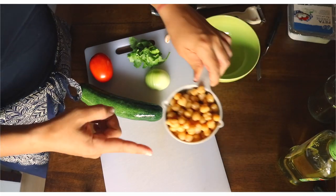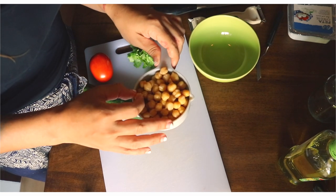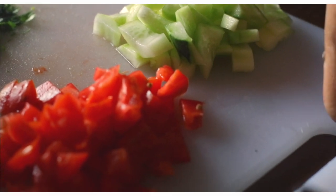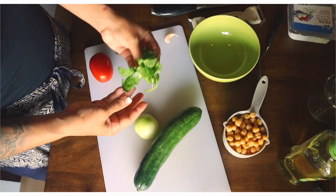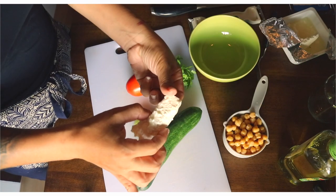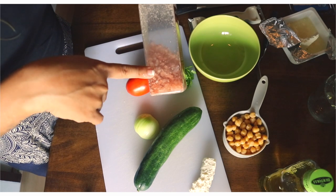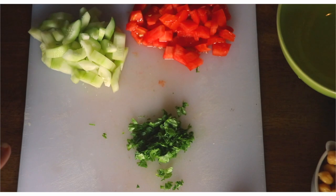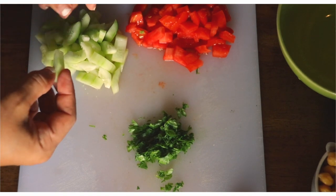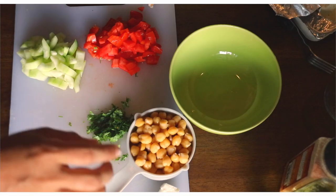For the Mediterranean chickpea salad, we're going to need one cup of garbanzo beans or chickpeas — these are soaked and boiled. You'll also need half a cucumber, one tomato, half an onion, a little bit of cilantro, one clove of garlic, some feta cheese, olive oil, pink sea salt or any sea salt you prefer, and apple cider vinegar. We have the tomatoes chopped up without the seeds, the cucumber without the seeds because they're a little bit bitter, and also without the skin.